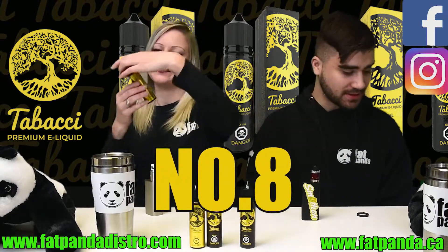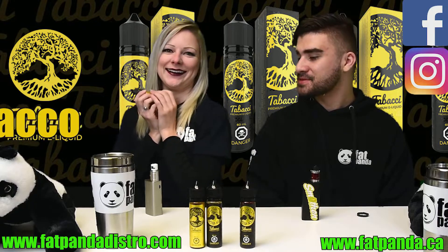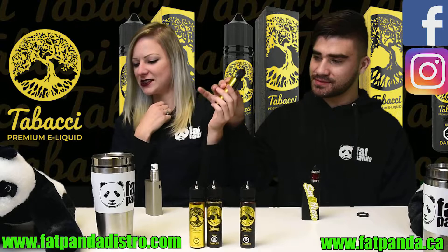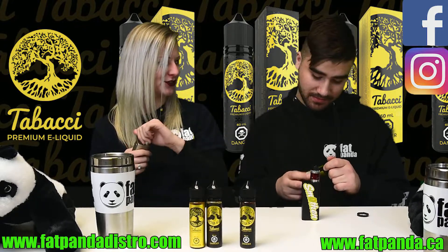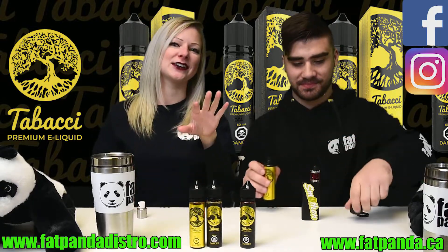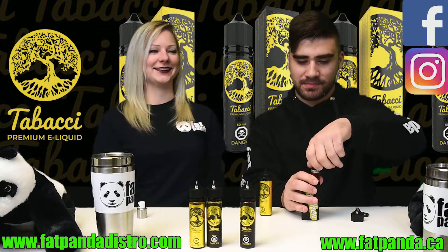Let's move on to number eight: After Dark Mint Chocolate. So this one is going to be a mint chocolate tobacco. Considering the name is After Dark — it's called After Dark Mint Cigar — I'm assuming it's going to taste like After Eights. So after your dinner, you have a puff of this. There's your dessert. Cheers.